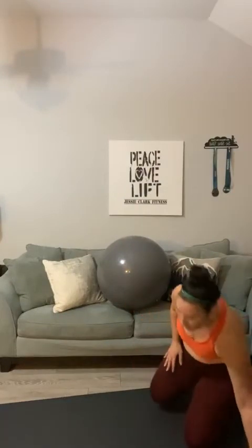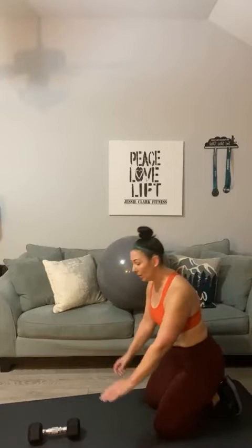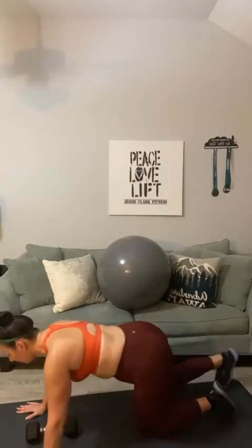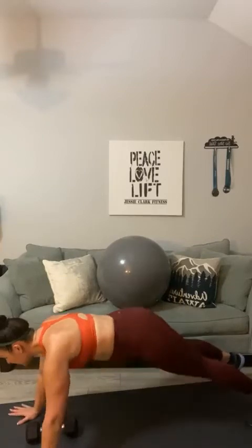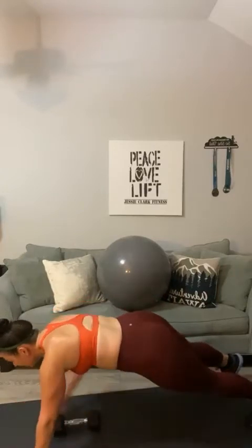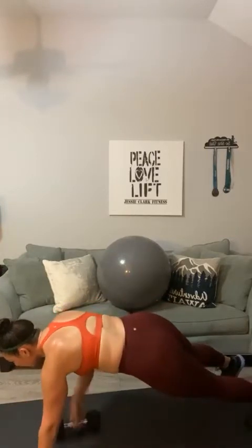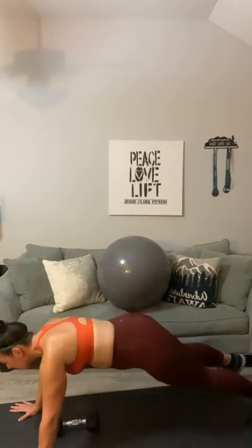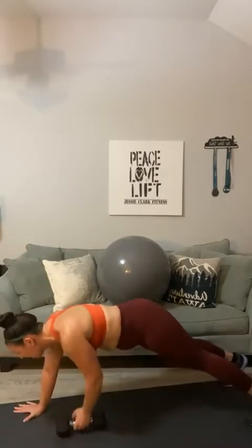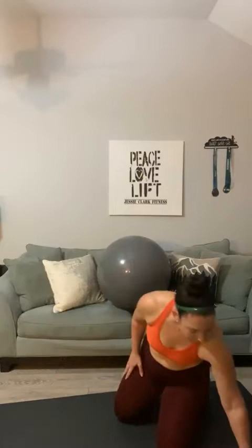Let's go with a renegade row. Grab a weight — I'm going to start with my 12-pounder. Set the weight right here in the middle of your mat, straddle on top, go down into a plank, keep your hips low, and row. One, two, three, four, five, six, seven, eight, nine, and ten. Bring it up. If we can go heavier on the next round, let's try it.